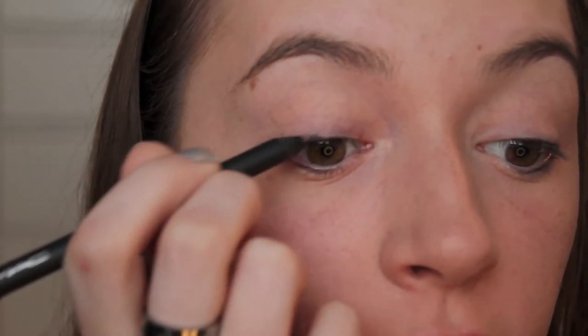So the next thing you're going to want to take is an eyeliner — this is MAC's PowerPoint Eye Pencil in the color Engraved — and you're just going to apply this to your upper lash line. It can be messy because you're just going to smudge it out, so I'm going to apply that on my upper lash line.